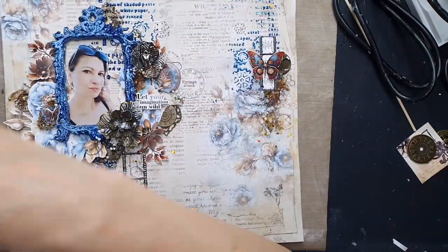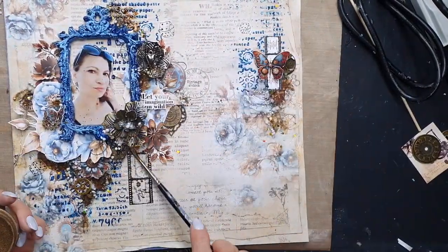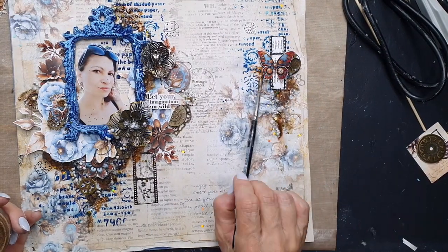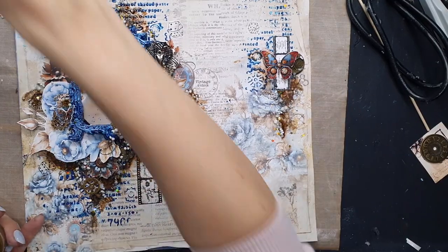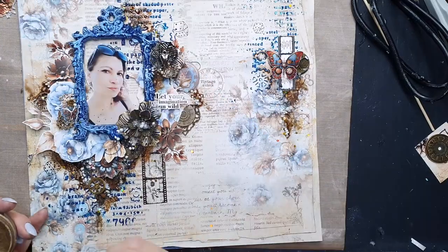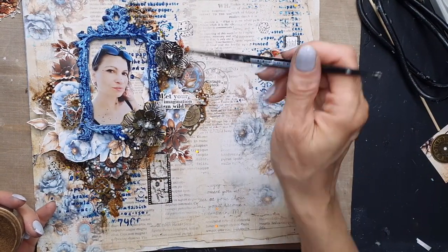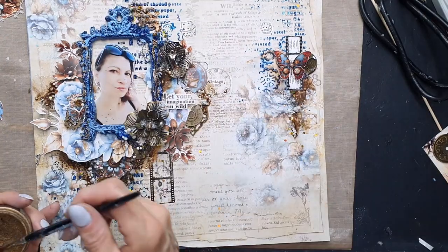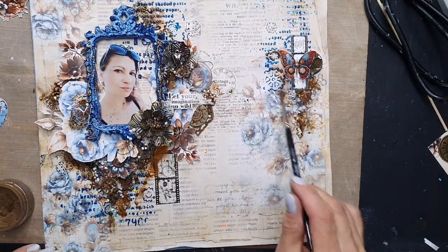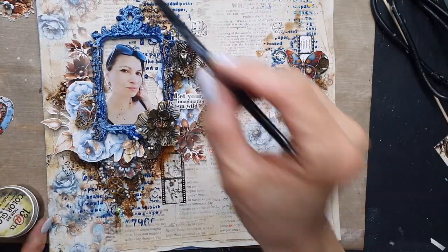I've also added some white gesso on my frame, and then I'm adding a little bit more color. I'm working with Color Gloss in Tiger Eye, which is just perfect for vintage collections — it's a golden brown color. The other color I'm adding is blue.